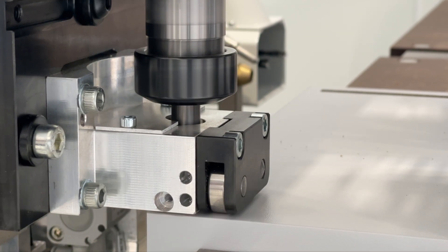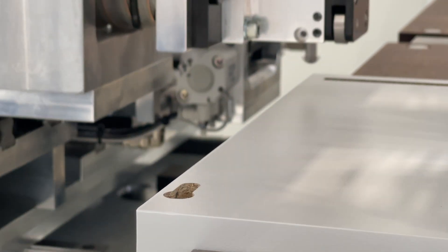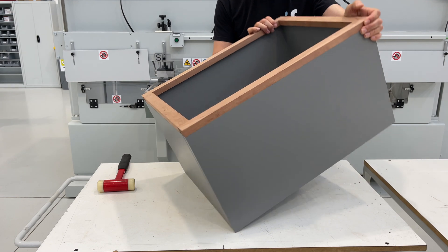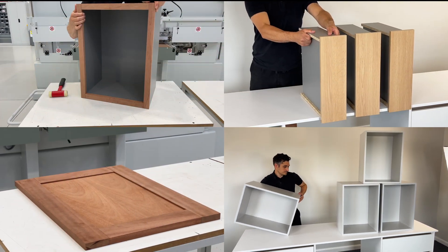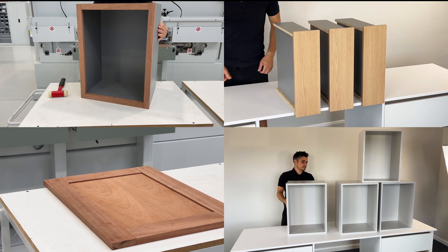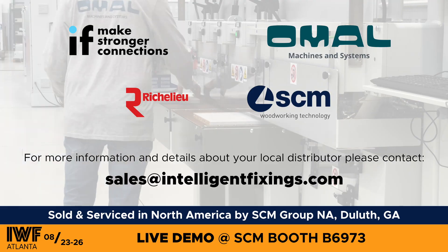For an all-in-one solution, a vertical router can be installed to machine the keyhole slot, make framed cabinets, drawer boxes, framed panels, kitchen cabinets, closets, and more with the revolutionary peanut insertion machine by Omol.